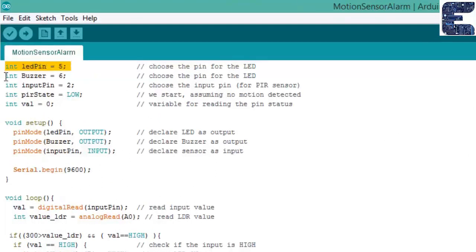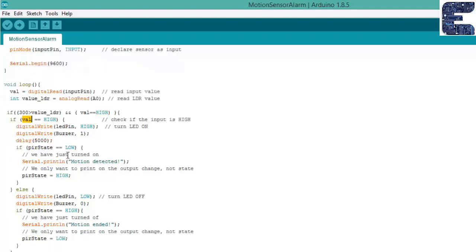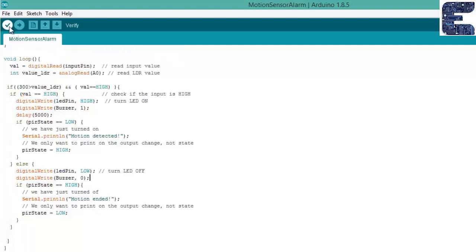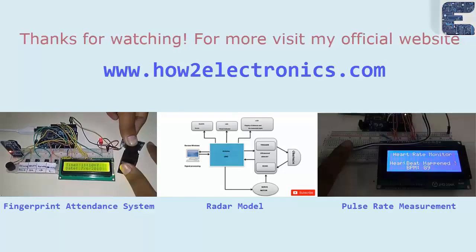In the program, the LED pin is defined as 5, the buzzer as 6, and pin 2 is defined as the input pin for the PIR sensor. The activation of the PIR sensor depends on the LDR value — when sufficient light falls on the LDR, the PIR sensor gets activated. The code is now compiled and uploaded.